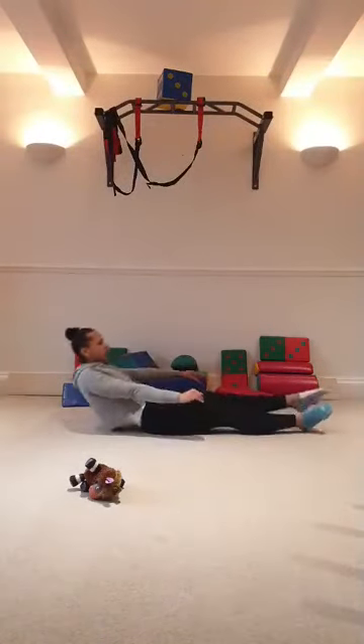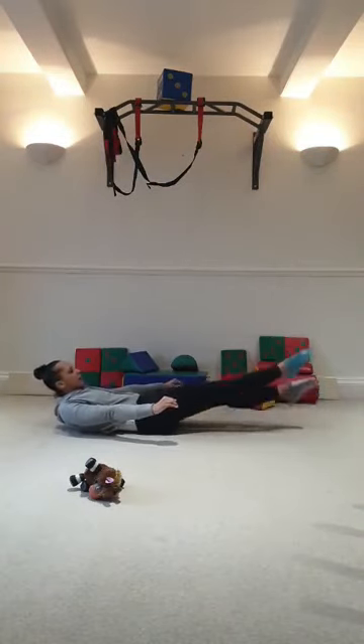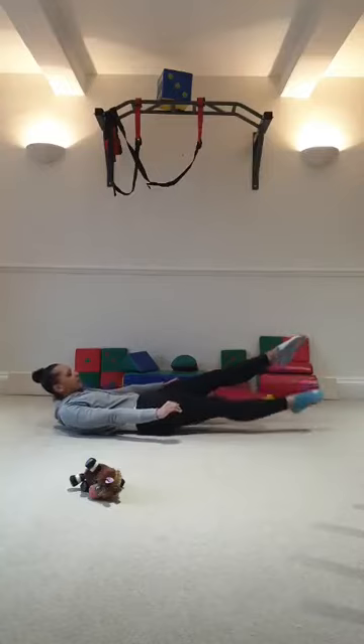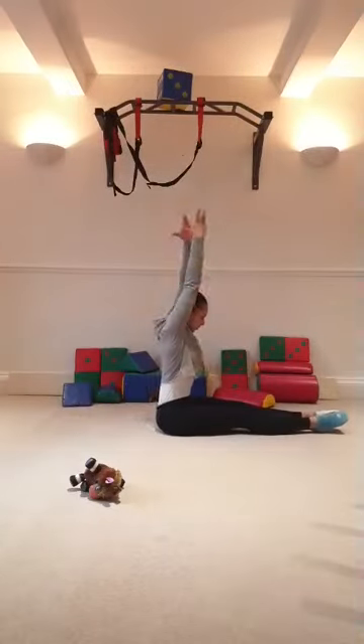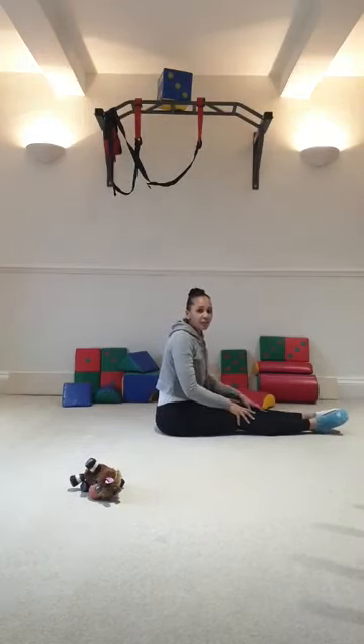10 flutters: 1, 2, 3, 4, 5, 6, 7, 8, 9, 10. Stretch up. Well done. That's the end of our core for today. We're going to do a very quick stretch out, okay?